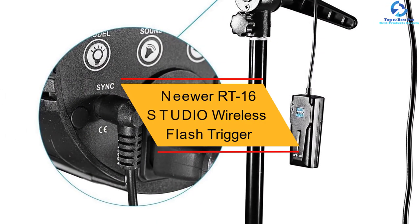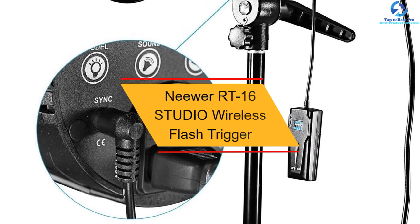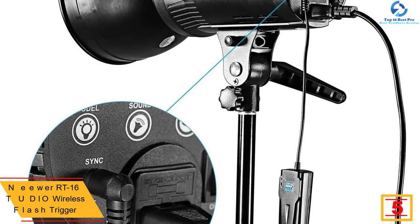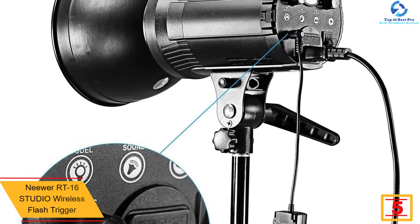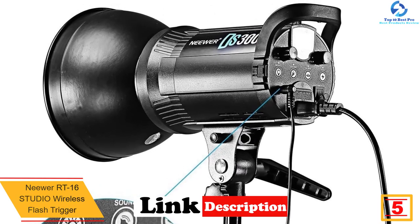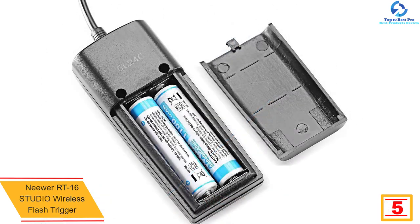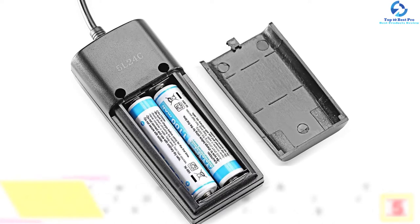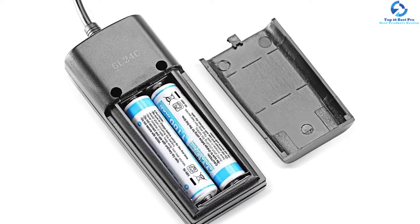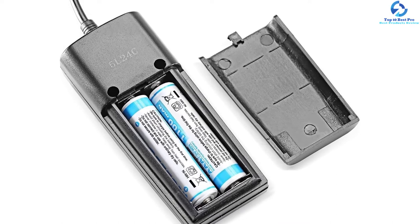At number five we have the Neewer RT16 studio wireless flash trigger. Neewer wireless flash triggers are some of the best kits you can find on the current market. It equips photographers with a versatile function and variety of effects, including a 30-meter maximum control range, wireless remote control flash, fast synchronization support, and a possible maximum synchronous speed of 1/200th sec.